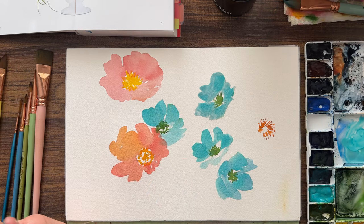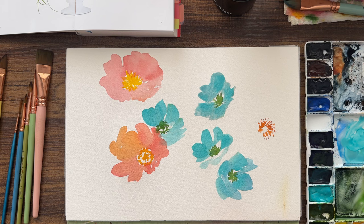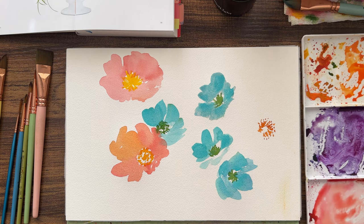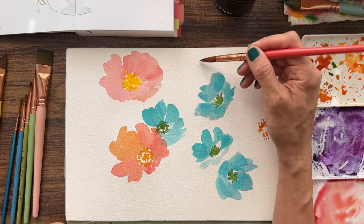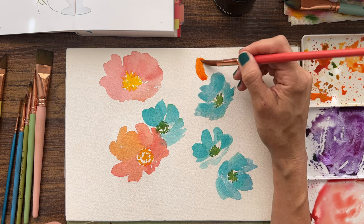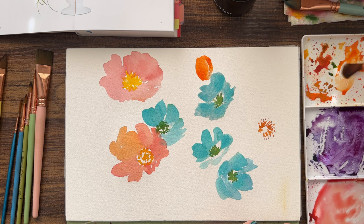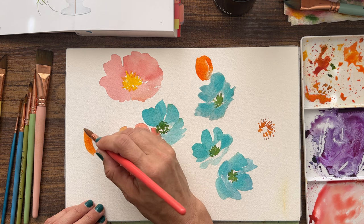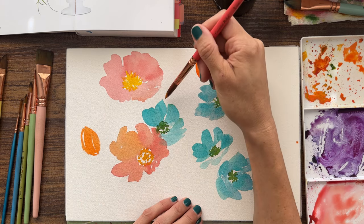Now we're going to take our number 12 round and start putting in some other florals - some tulip-y things could be really great over here. I've got this beautiful red orange, oh man that's bright, I love that a lot - it's really intense. So we've got a tulip flipping over. We're doing this oval shape - kind of an oval - and then we're going to come around and leave a little white space and make a nice petal that comes around. When I'm doing a live tutorial instead of voiceover this is what you get - a lot of me trying to figure out the word sometimes. But this is real life and we are painting together and hopefully having a fabulous time.